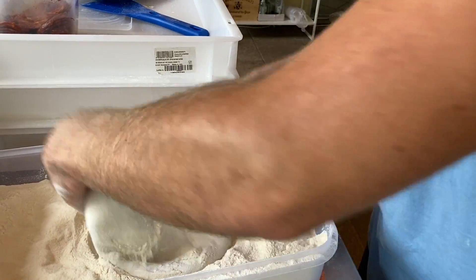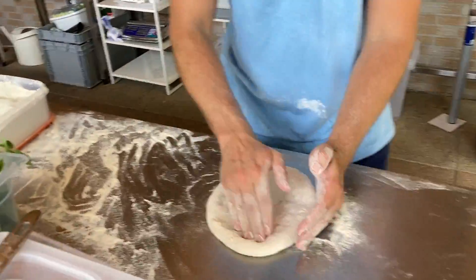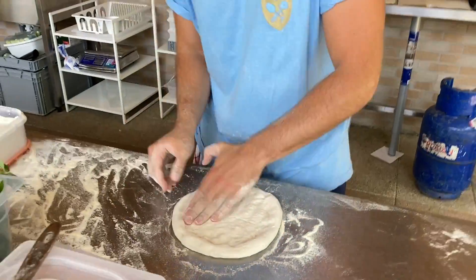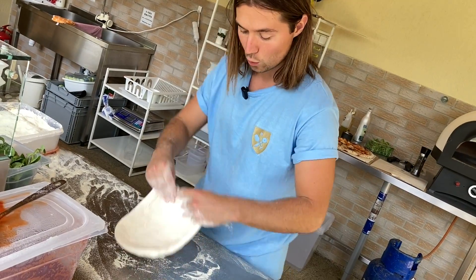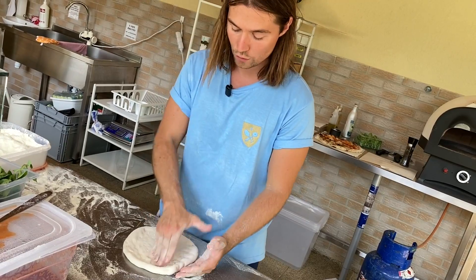Itt alig hagyok neki szélt, és mégis a végén pontosan ugyanaz a szélméret lesz, mint az előbb. Mert egy alulkelt tésztának a széle sokkal inkább tágul. Szóval itt egy sokkal kisebb szélt hagyunk, de mégis ugyanaz a széleredmény kell nekünk, mint az előzőnél. Egy alulkelt tészta széle sokkal nagyobbra tud tágulni, mert erősebb a gluténhálózat, ami megtartja a hőből fakadó növekedést.